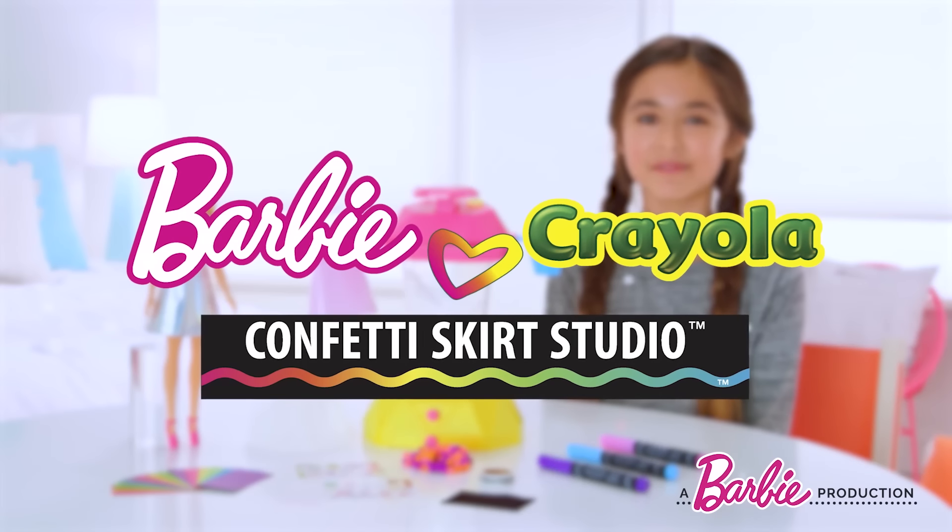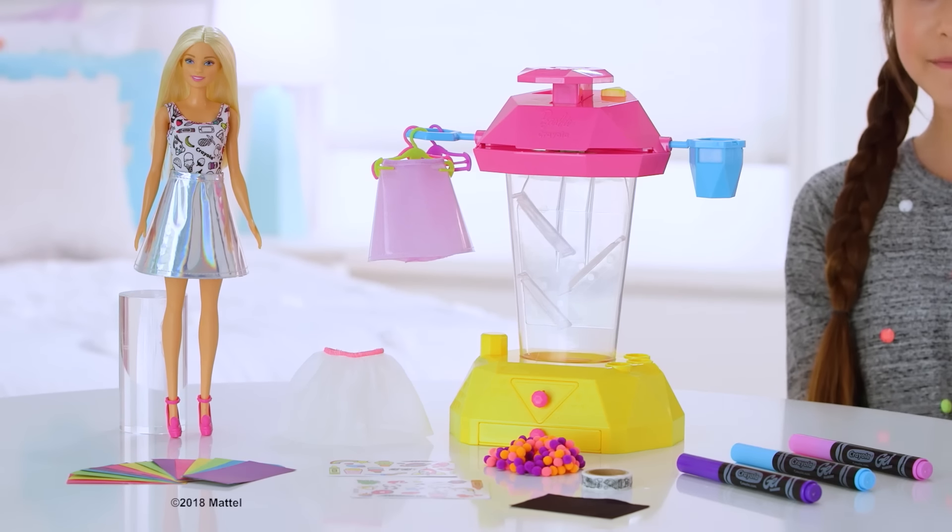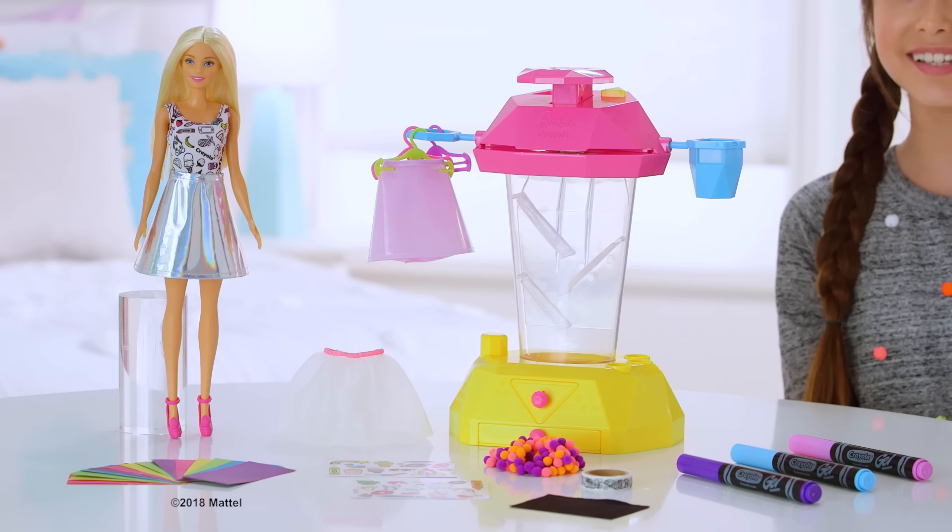Hi, I'm Lucy and I'm starting a Mattel Created Video. Let's create cute and colorful fashion with the Barbie and Crayola Confetti Skirt Studio.